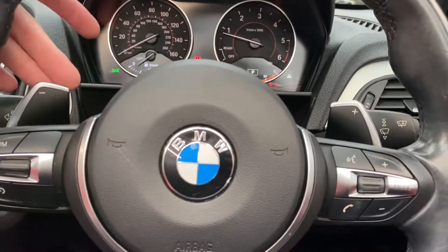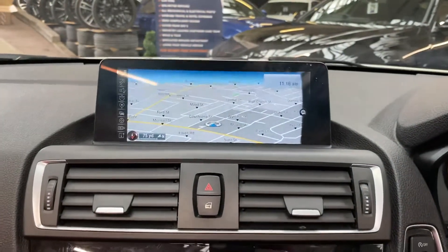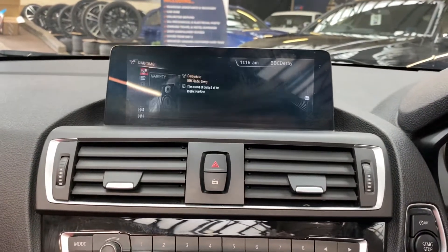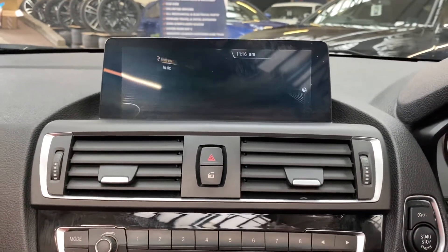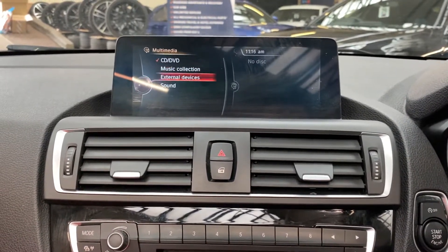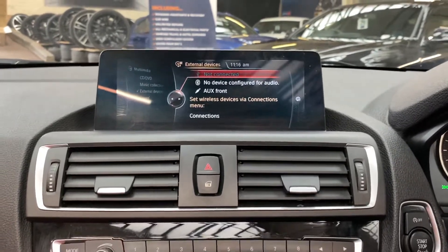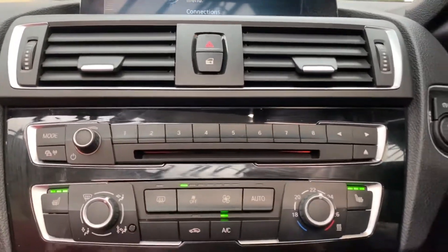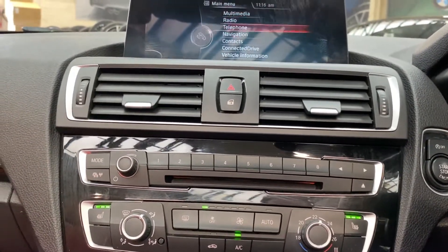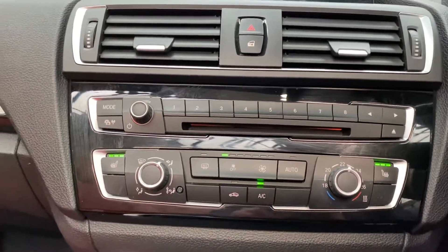We've got cruise control and speed limiter on the car, voice and volume controls, and the eight-speed with paddle shifters. Looking through some of the basic features: there's your nav screen, Bluetooth telephone and audio, DAB, and other multimedia inputs including music collection, aux, USB, and Bluetooth audio. Here you can also see the climate controls as well as the switches for the front heated seats.